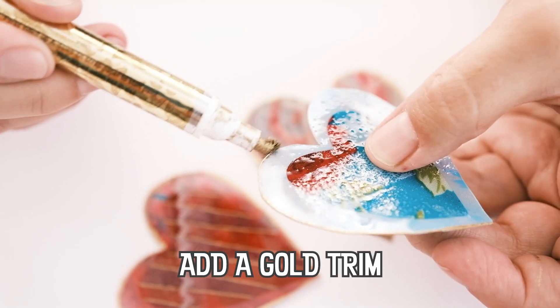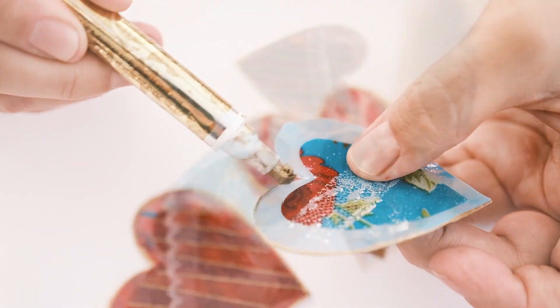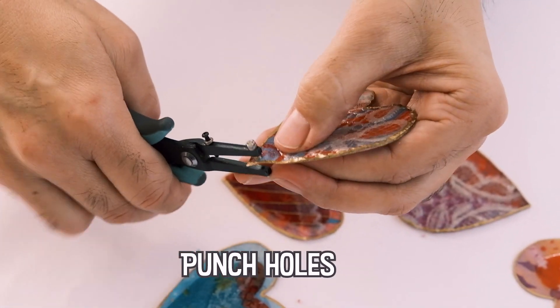I'm going around the edges of these hearts with a metallic gold paint marker just to give it a little bit of definition.